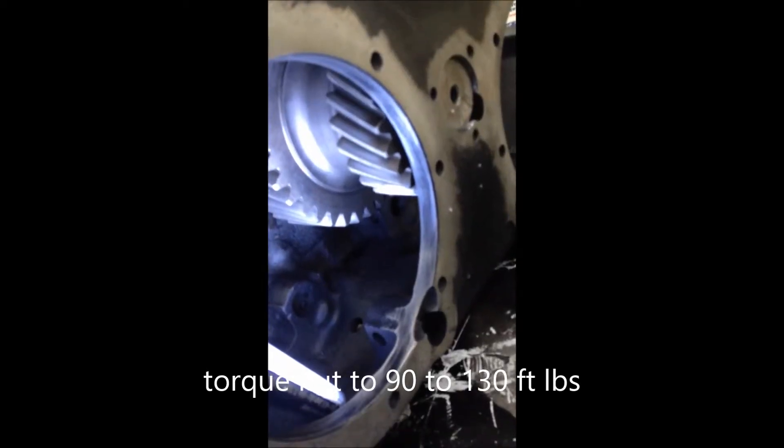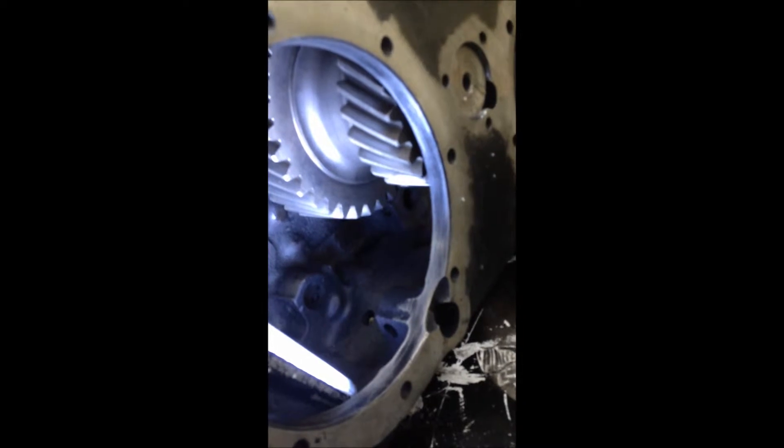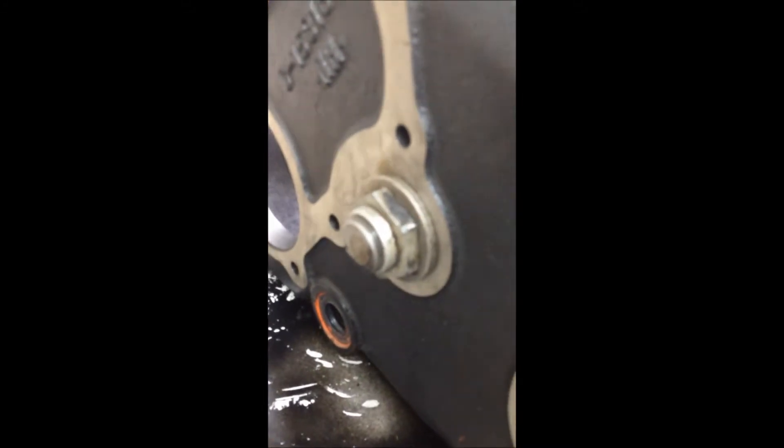We got the cluster gear, the idler cluster, shimmed out to about one thousandth, and she spins nice. Then we torque the nut to 130 — some specs say 150, others say 90 to 130, so I went with 130. She looks good; now we'll move on to the next step.